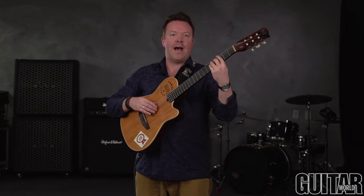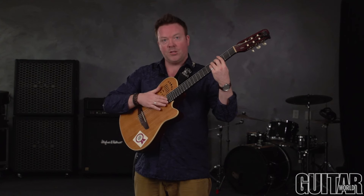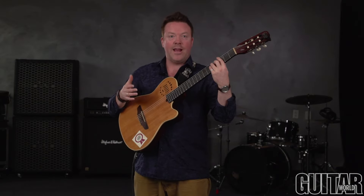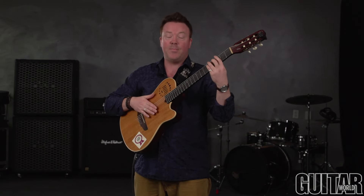Now I'm actually going to add percussive hits on beats 2 and 4 on the actual fretboard. So it would sound like this: 1 and 2, 3 and 4. And I can go 1 and 2 and 3 and 4 and — now sped up it sounds like this.